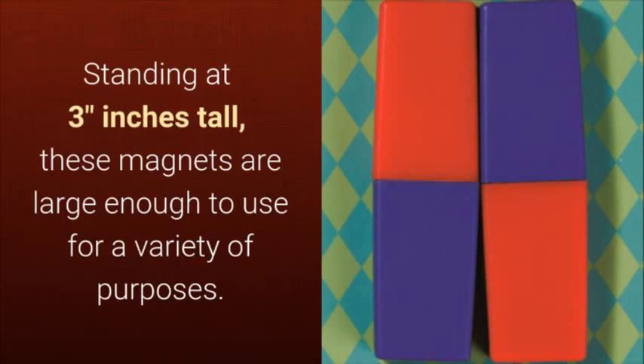Standing at 3 inches tall, these magnets are large enough to use for a variety of purposes.